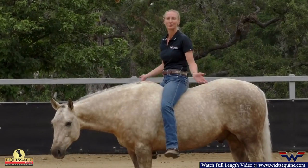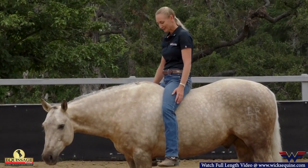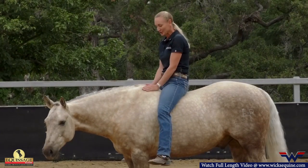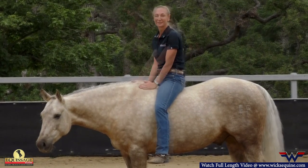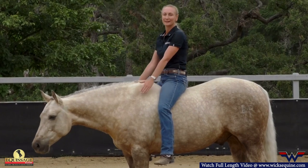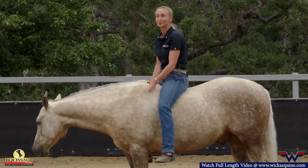I taught him all this with a bridle and with a saddle, and we've just progressed to bareback and then without the bridle. But we're just at that point — I've done a lot of work leading up to this. Now we can just keep refining things and adding more advanced maneuvers without the bridle and without the saddle, now that he's really tuned in.